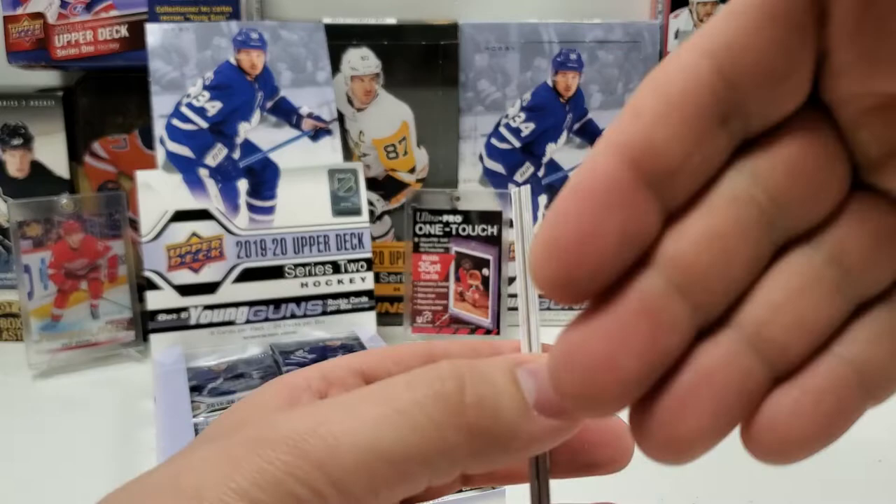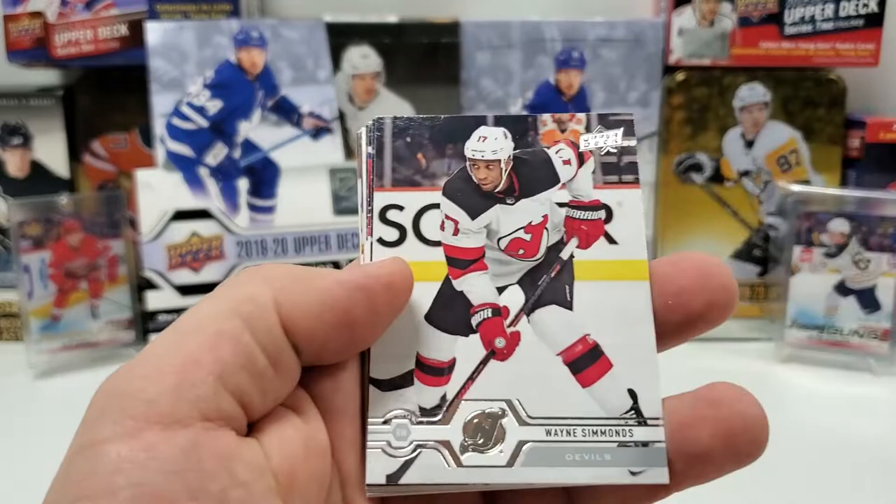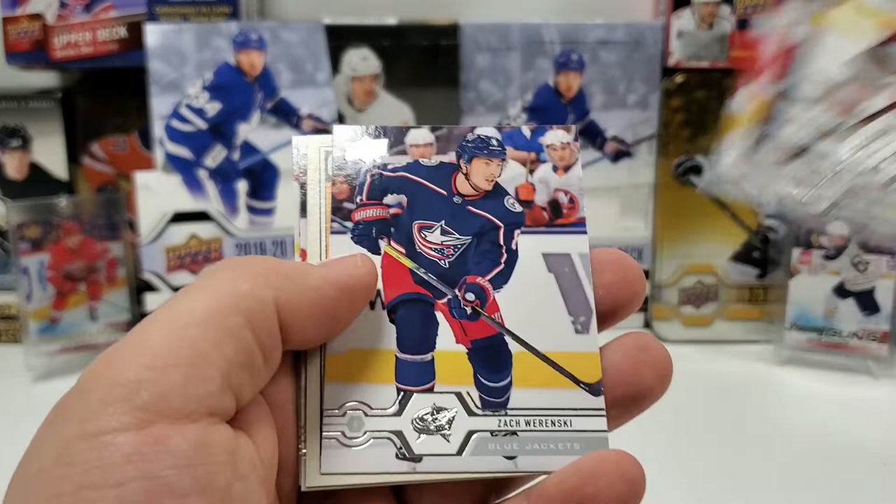Third pack, more OPG. We start with Wayne Simmons, David Rittich, Matt Grzelcyk, Zach Werenski, and OPG Retro Rookie of Cal Fleury.